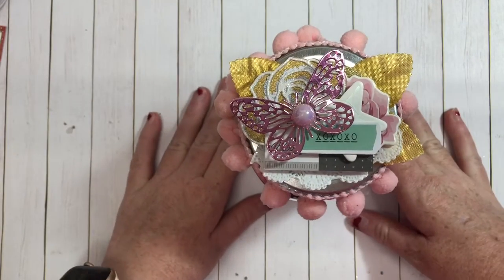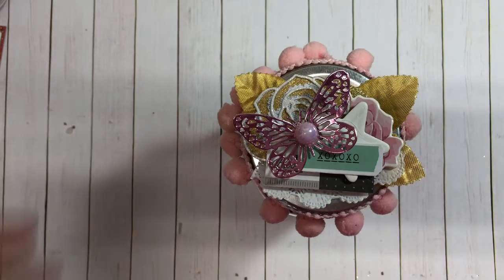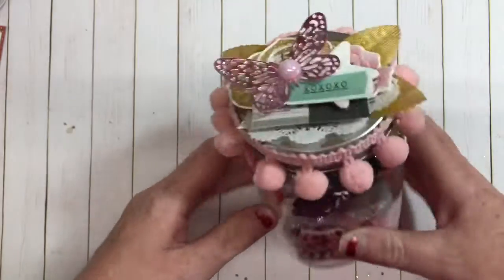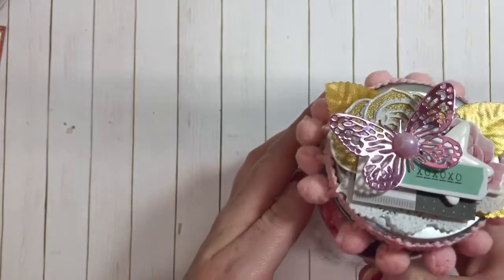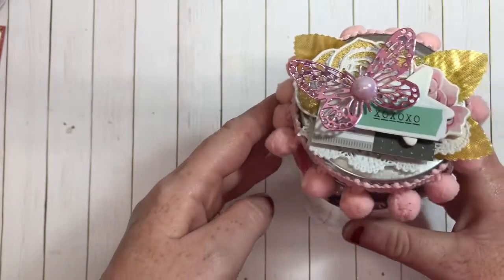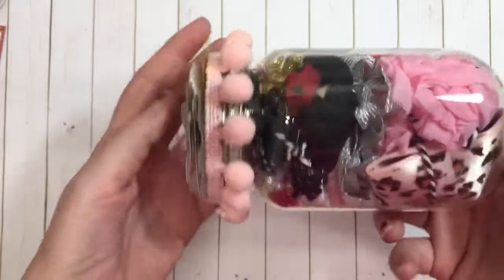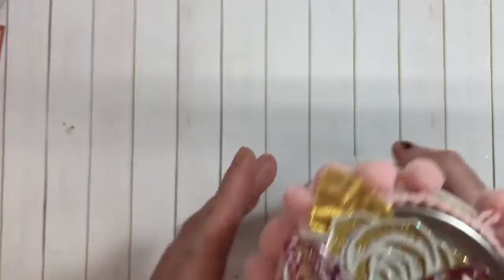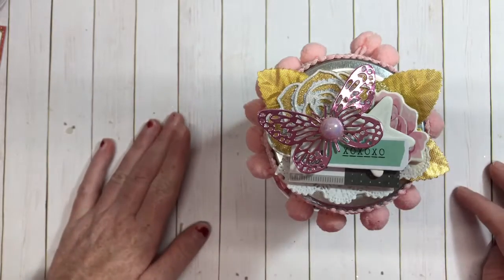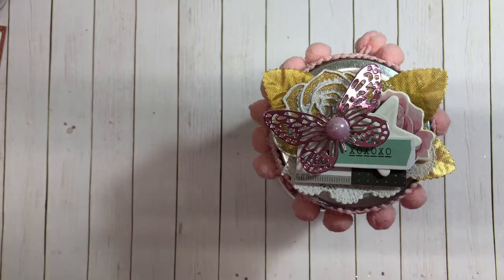goodie jar. My friend Amber sent me one and I decided to recreate it. In here — this is the top of it — I've just done some layering, some die cuts and things like that, and I just layered it up. There are like 25 different trim samples that are from one foot to two feet total, and I thought this would be a fun way to share some samples of trim and things like that.